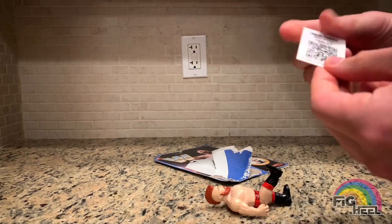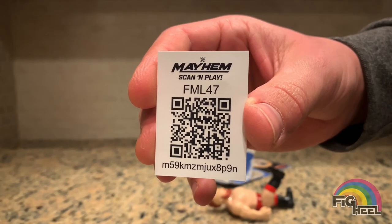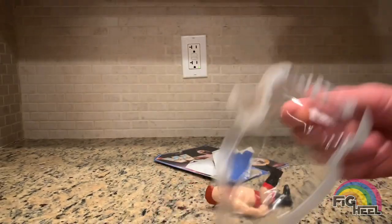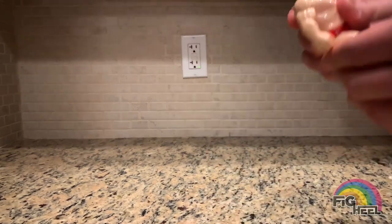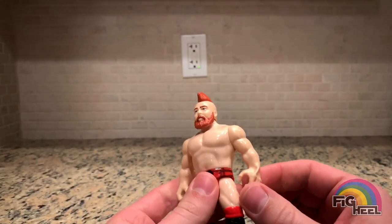I know people collect these, so I'll hold up the card — whoever wants it. You can screenshot that if you want to enter the code and play it on Mayhem. Now, you know I'm a sucker for Hasbros, so I love these Mattel Retros.